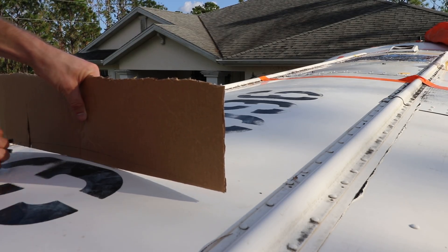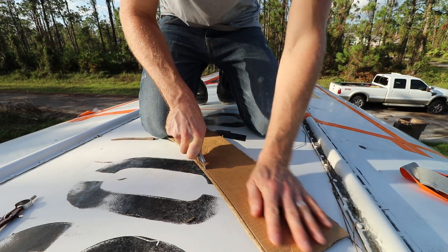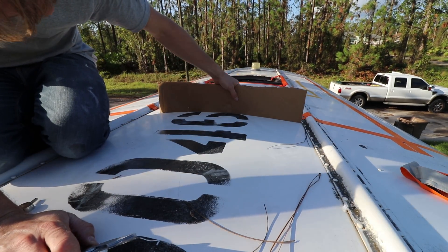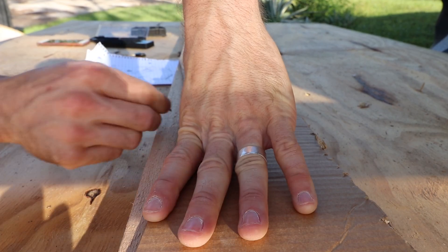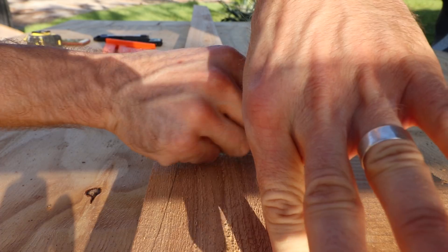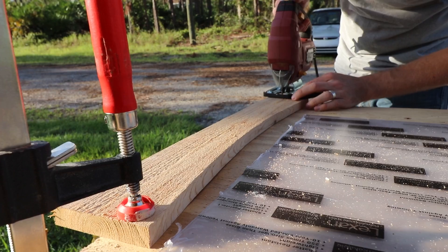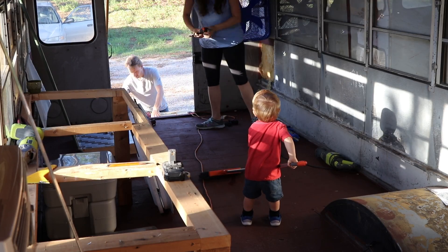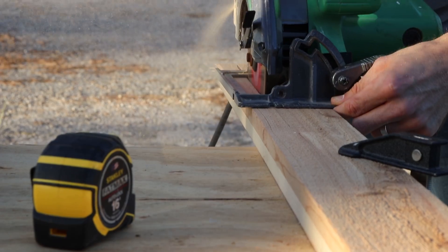I'm all set up, I got what I need, let's build these things.